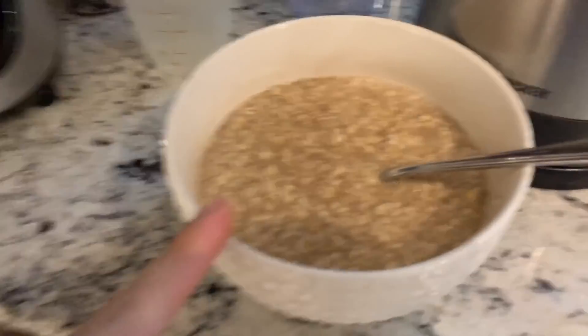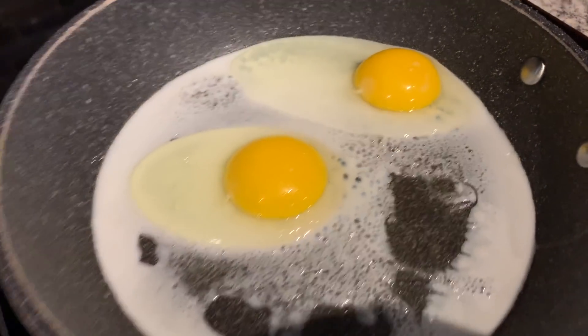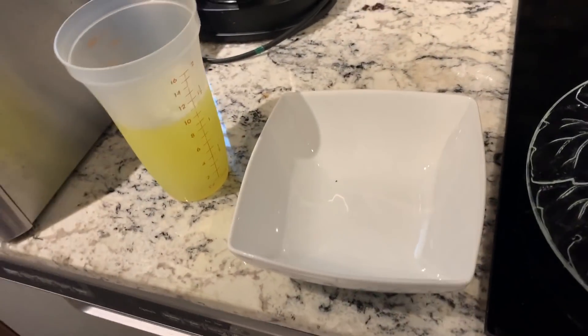I'm changing up the breakfast today. I've got three packets of oatmeal — two maple and brown sugar, one apple and cinnamon. Then I've got two pieces of toast, two sunny side up eggs, and a cup and a quarter of egg whites. I'll show you what it looks like when it's ready.